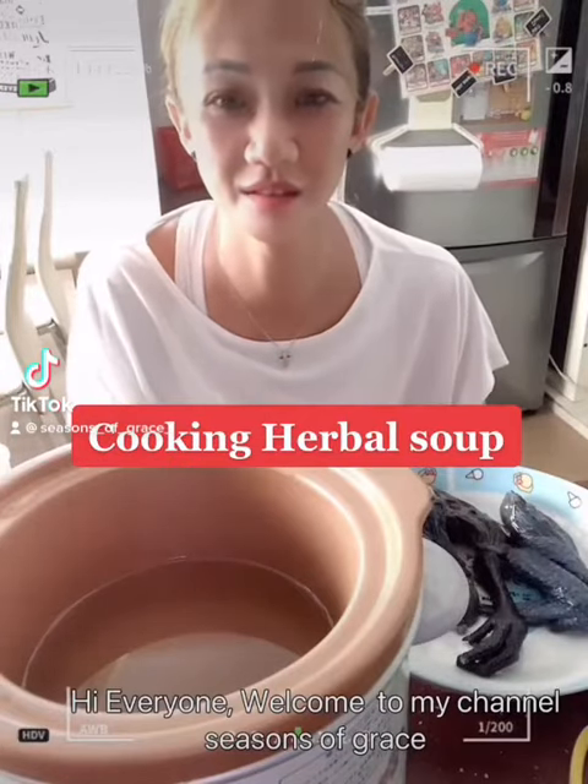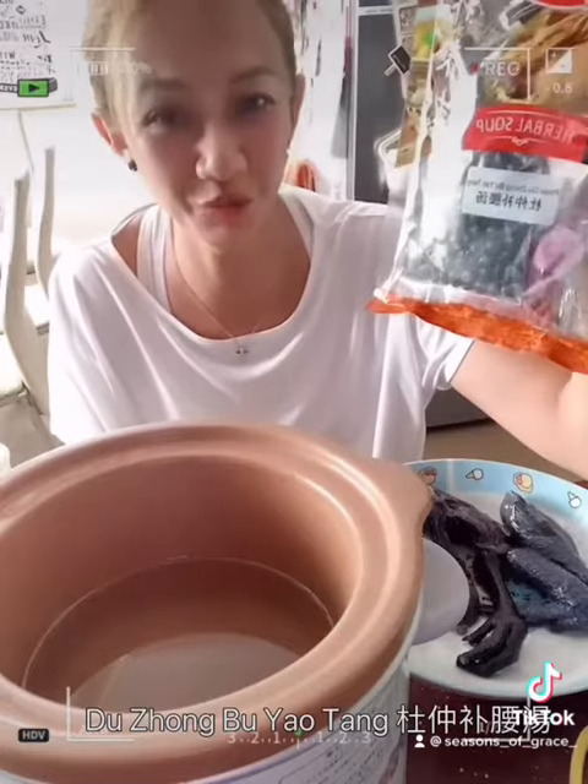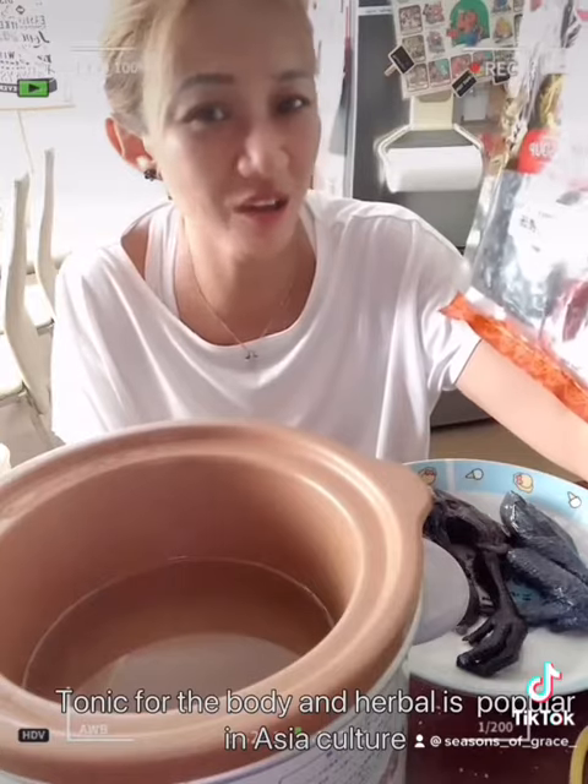Hi everyone, welcome to my channel, Sinsons of Faith. If this is your first time here, my name is Grace. Today we will be cooking Du Zhong Bu Yao Tang. It's kind of like a tonic for the body, and this herb soup is very popular in Asian culture.